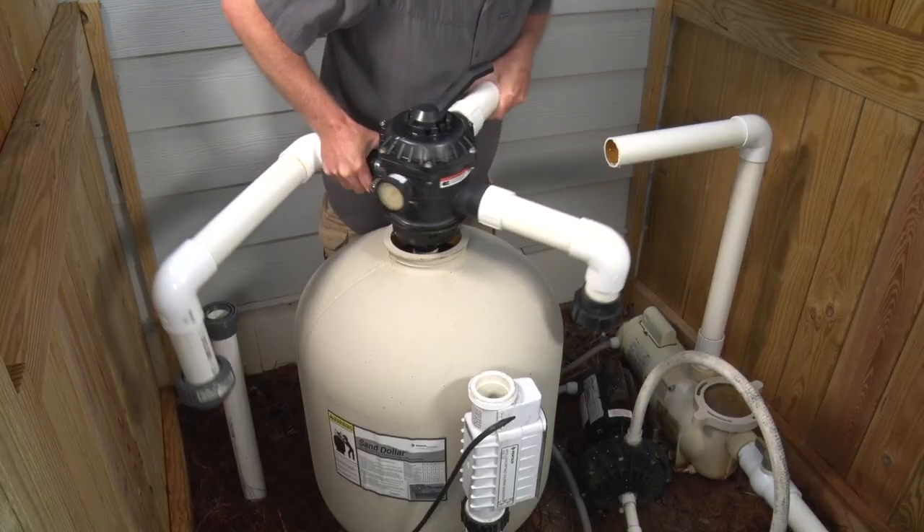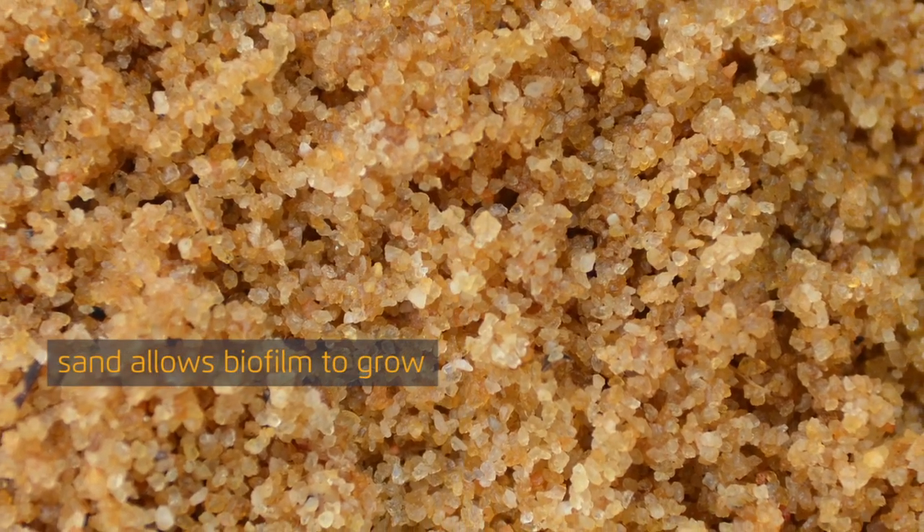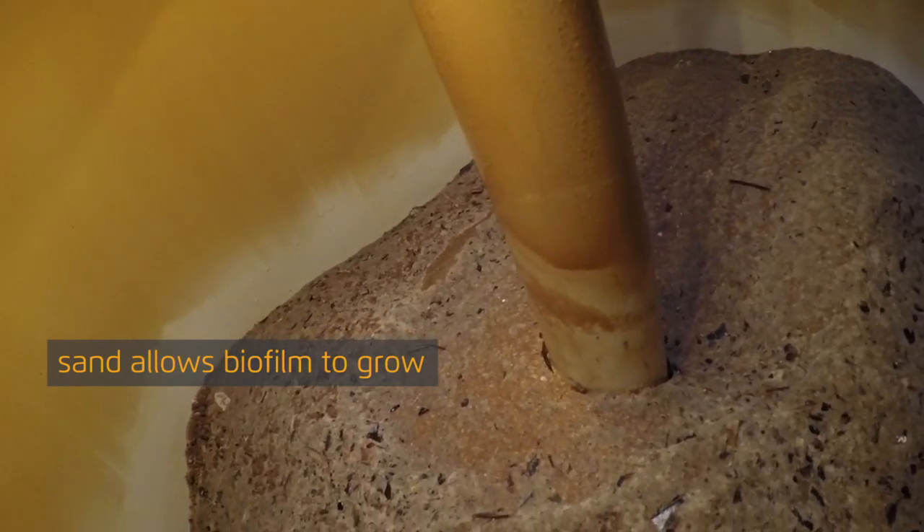Chances are, like most pool owners, your filter tank is filled with sand. It's a common filter media but not the most effective for purifying water.